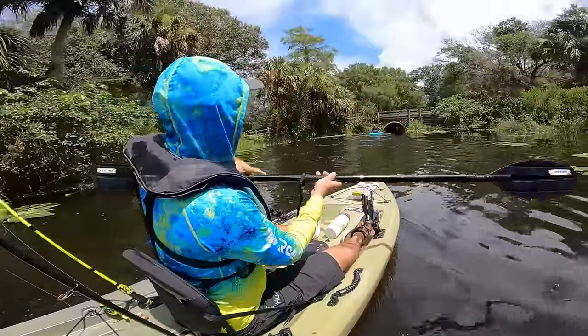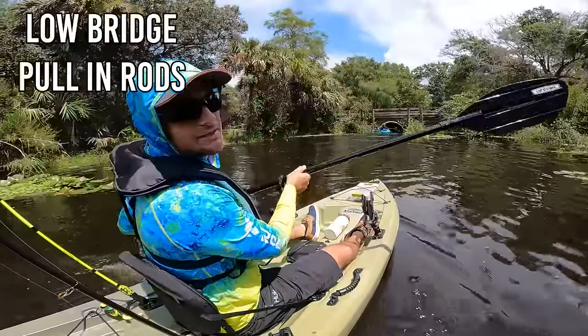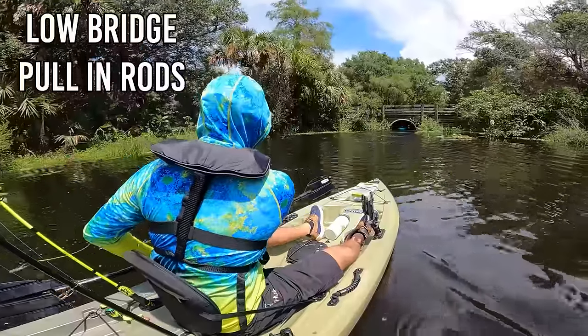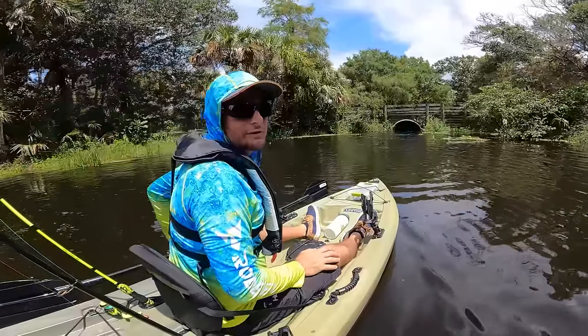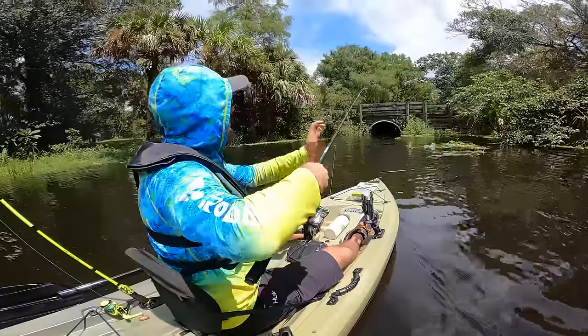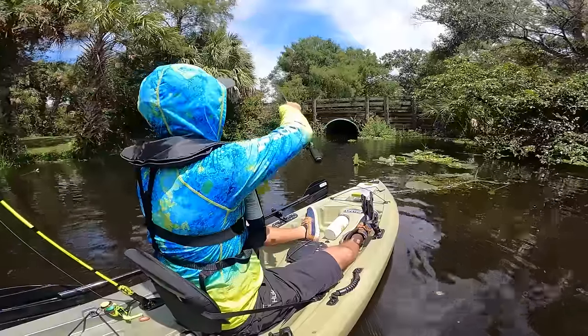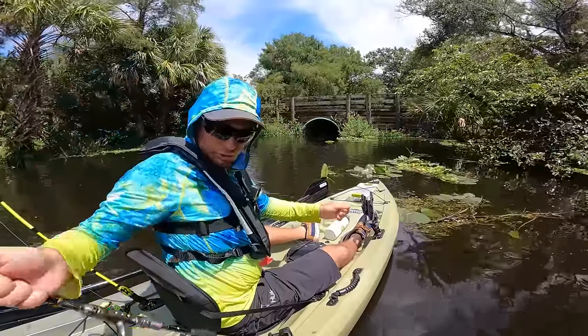Beautiful location, but there's a very low-hanging bridge. I'm not going to make the same mistake I did yesterday — I'm going to lower my fishing rods right now so I don't snap them. The telescoping rod is easy: I can just drop it back a few rungs and reel it up so it's nice and short.